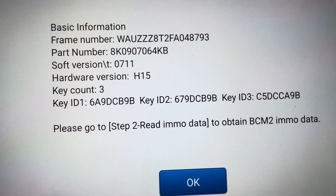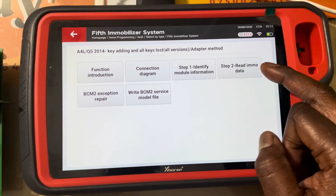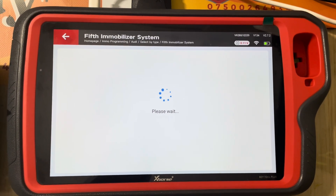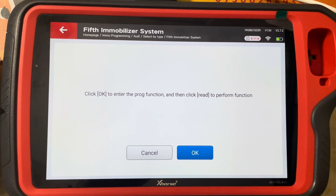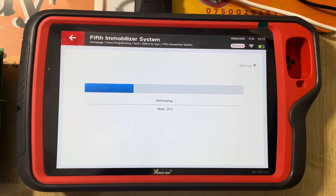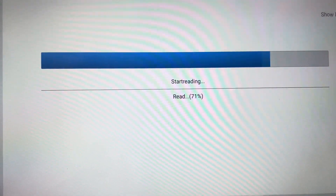Now it tells you go to step two — read EMMA data to obtain BCM2 data. So we click read EMMA data, step two. It's asking you to verify what it already showed you previously, so we say yes, it's all correct. It's calculating the EMMA data — click okay to enter the programming function, then click read to perform the function.